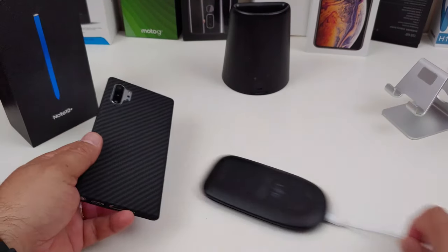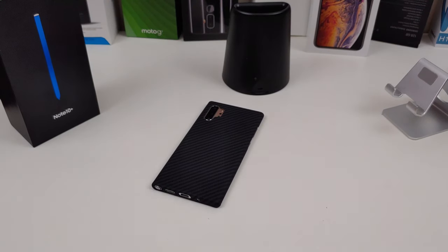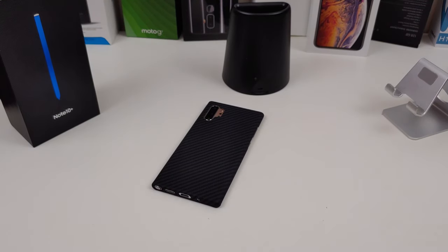Y'all let me know what you think about this Mag case from Pitaka. I think it's a beautiful-looking case — I'll probably be rocking this around the house, and maybe outside too. I'll have the links in the description if you want to pick it up. If you like this video, give it a thumbs up. If you haven't subscribed yet, make sure you do and hit that notification bell. Follow me on Twitter at FordsReviews, become part of the BAM Nation, and until next time — peace, I'm out of here. Y'all have a great day now.